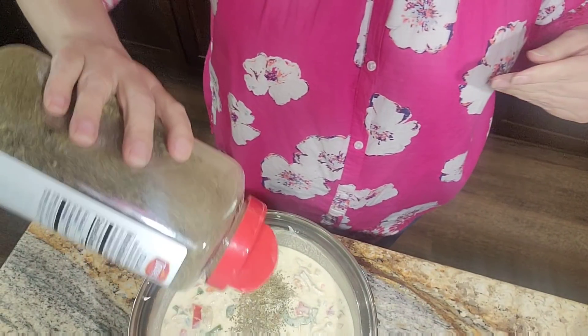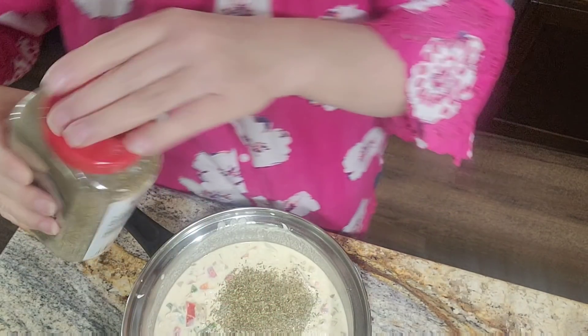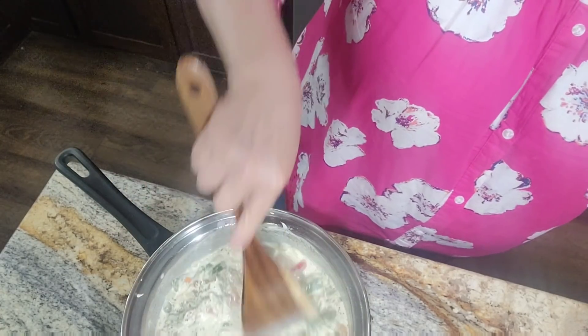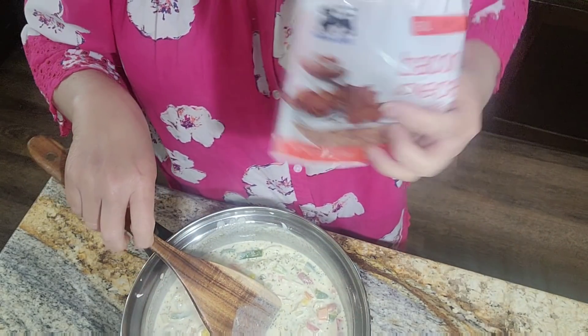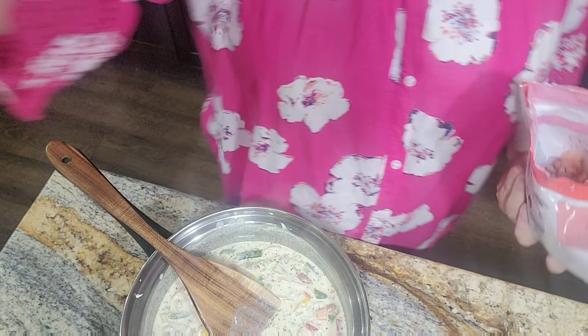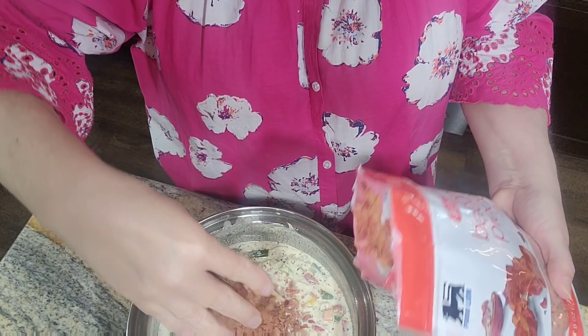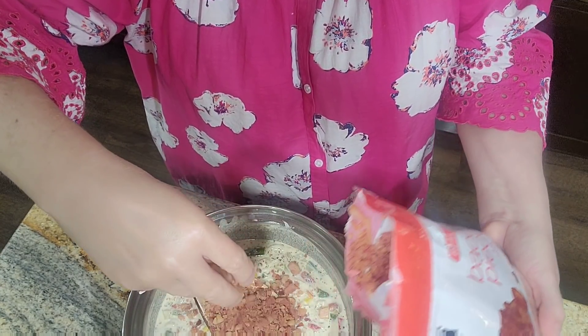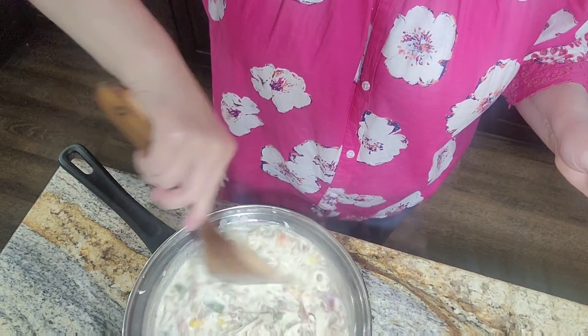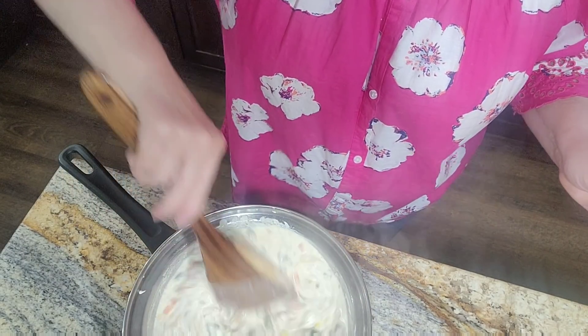I found something else we're going to add to it. But first, let's add a little Italian seasoning — just a little bit. And look what else I found in the refrigerator: bacon bits! I think that sounds pretty heavenly. I'm just going to put a couple handfuls in here — I just think that'll be really, really good.